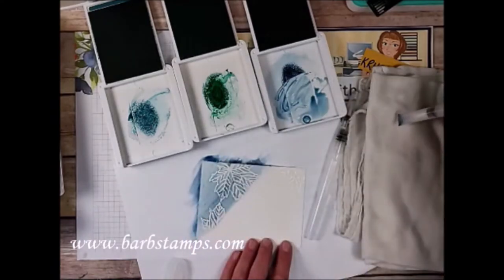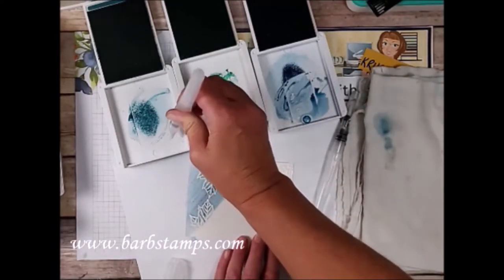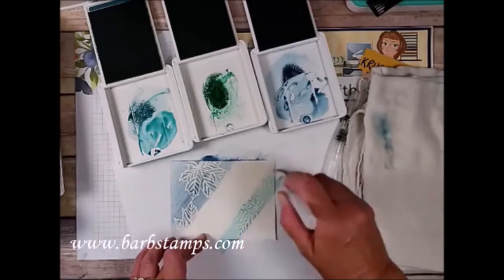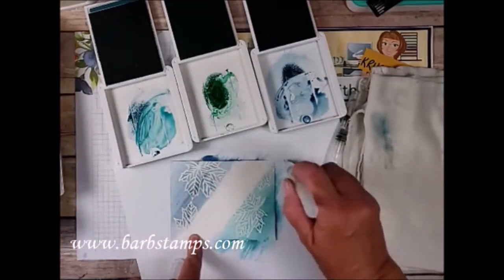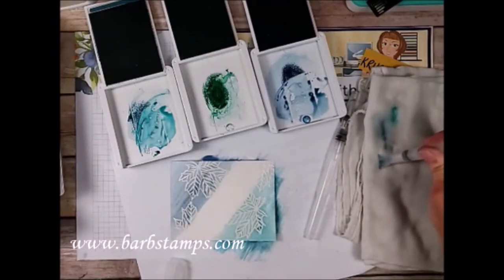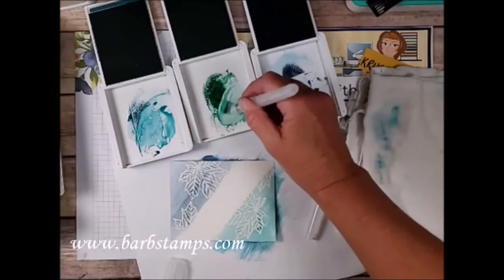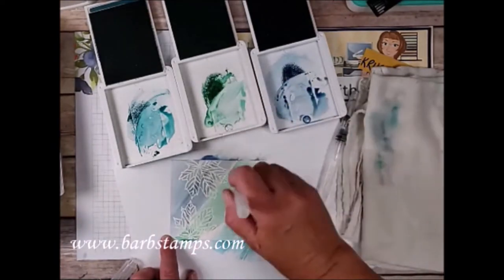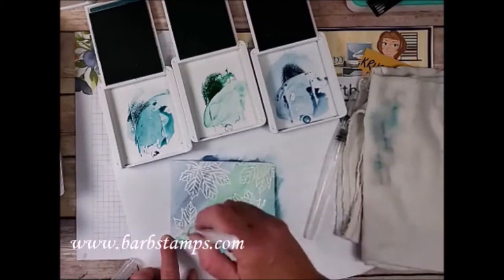I'll squeeze the pen onto my cloth to clean it off. Now we're going to put some water into the Pretty Peacock tray and do it on the diagonal on this end. Clean that off again, then we're going for Just Jade — put a little water in the tray, swirl it in, and cross across the center. If they blend together on the edges, that's totally fine. We aren't looking for perfection — especially with my stamping, there's literally no such thing!